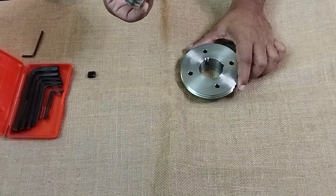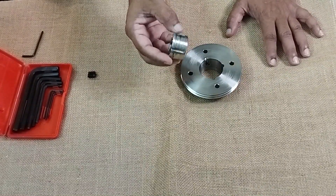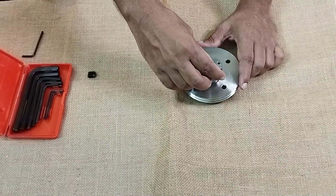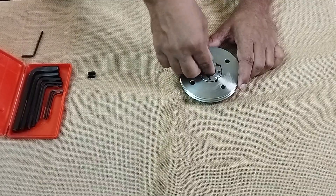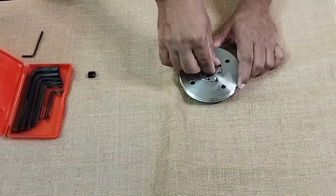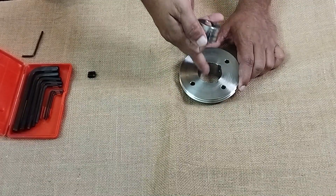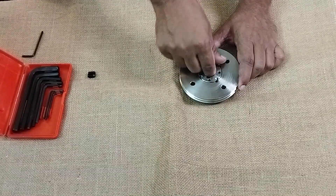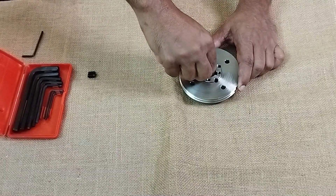So how do we mount it? That's the question here. First we align the holes on the taper bush with respect to the holes in the pulley, so all of them have to get aligned like this.